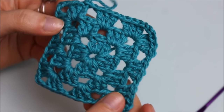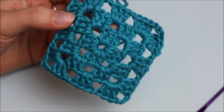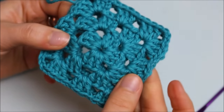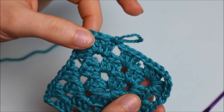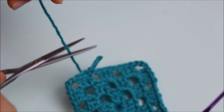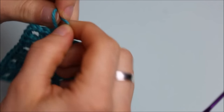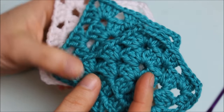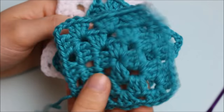Now choose how many rows you want for your granny squares — I'm doing three, but you can do more or just two. Once happy with the size, fasten off. Go ahead and make as many granny squares as you need. When all are completed, I'll come back and show you what to do next.